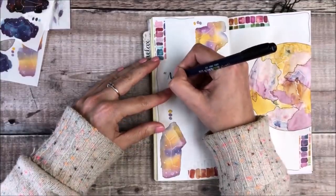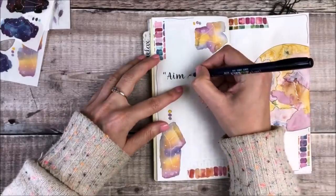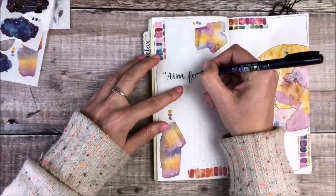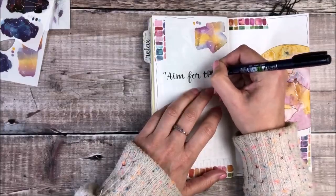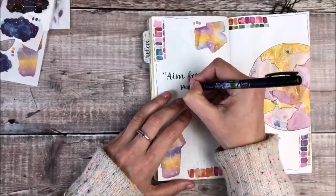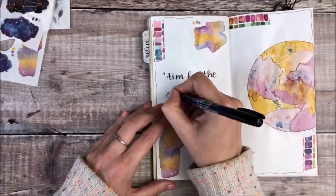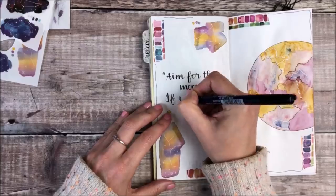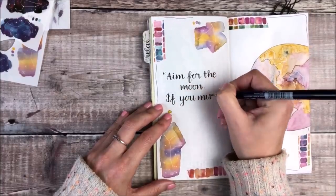I'm now using a Tombow Fudenosuke brush pen with a firm nib and I'm lettering out the quote 'aim for the moon, if you miss you may hit a star.' I really like that quote and I feel it ties in nicely with the designs and is a really good springboard for me to think about what I want to write about on those journal pages.